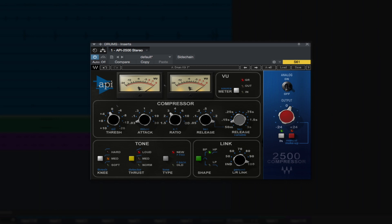Another popular use for the Waves API 2500 is on the drum bus. API is known to be very punchy and fast, so it would only make sense that the 2500 would work very well on the drum bus.